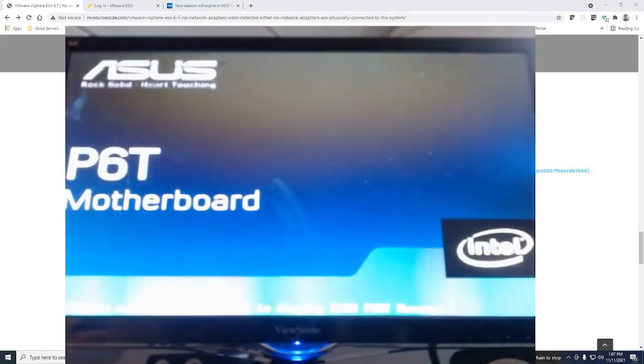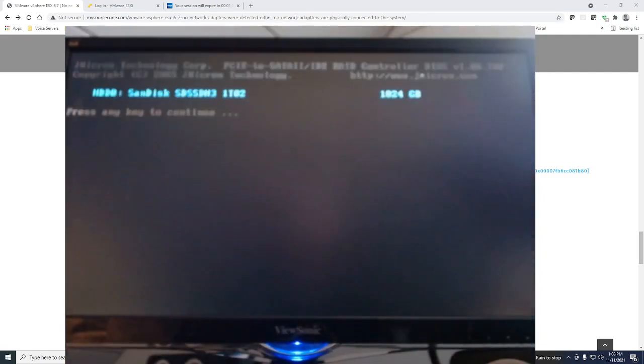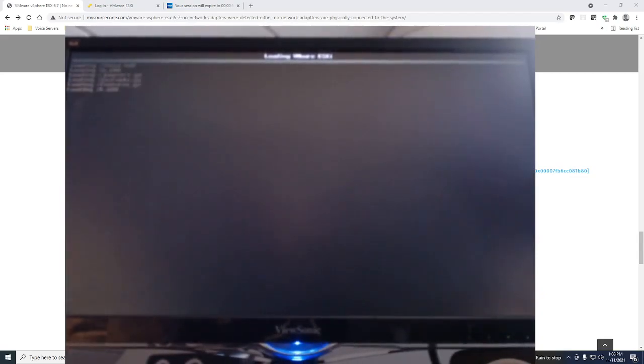I hope you will forgive me for this absolute potato quality video. I can't really capture what is going on with the screen recorder, so I'm actually using my webcam pointed at the screen. One thing you will have to do is go into BIOS and boot from the USB stick that you put in your computer.